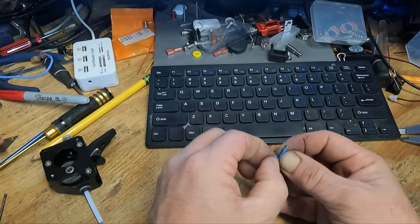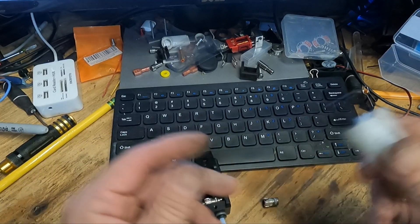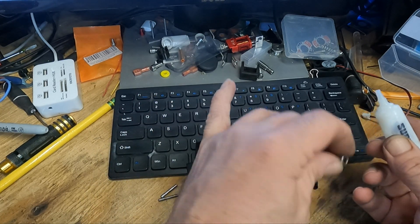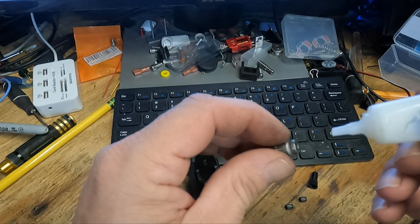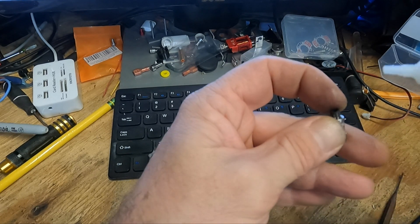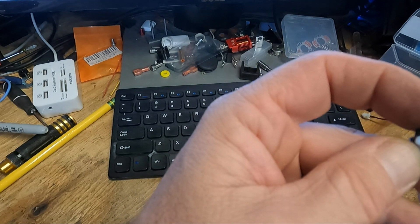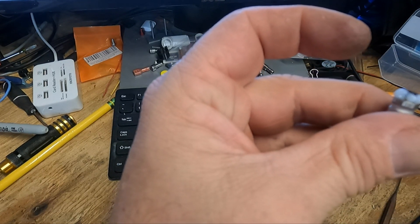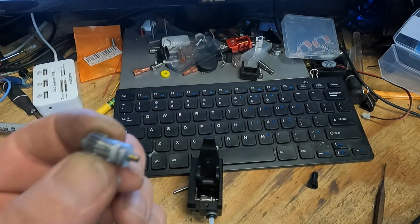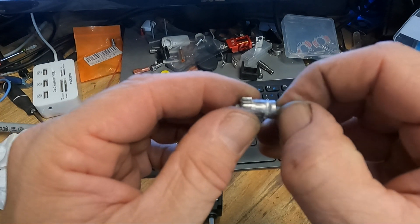I just took it over to the bench grinder — I would have brought the camera over there but it's an embarrassing mess on that bench. I've got a tube of this harmless super lube. That feels nice — it definitely feels like it's lubed. It's got that fluid resistance to it, you can feel.